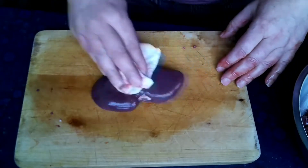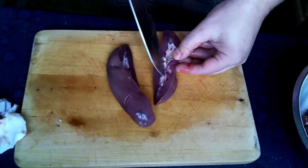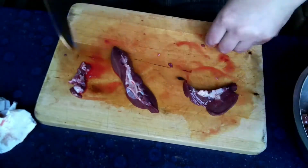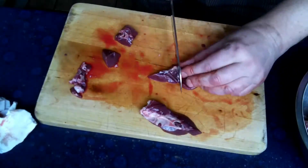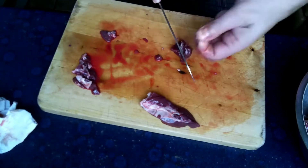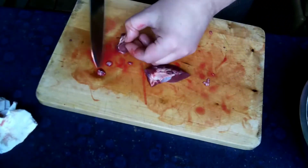So, now we have to clean the kidneys. That white part — what we have here — we have to remove it. The kidney is cut in half, and we remove the inner membranes and fat.